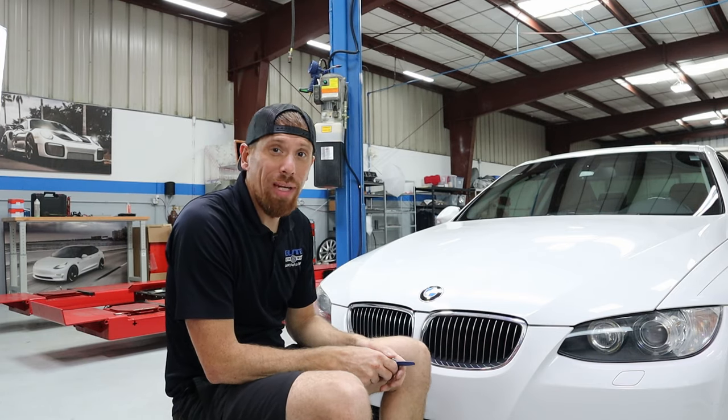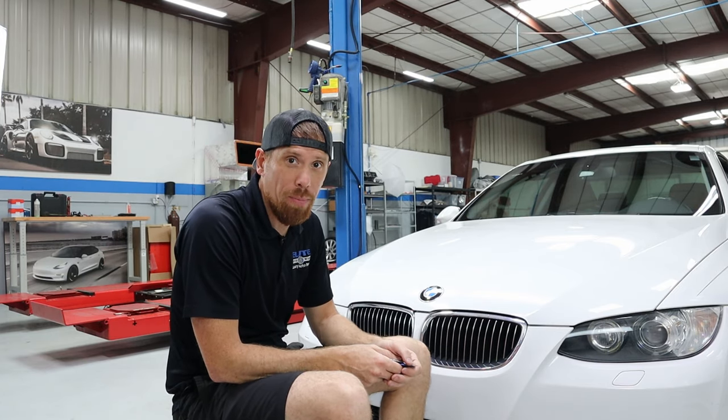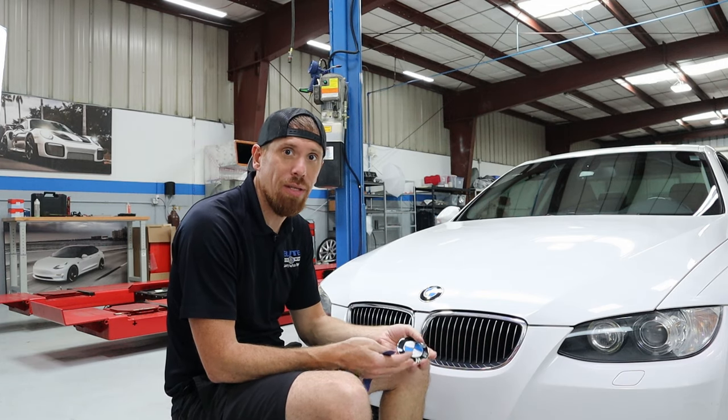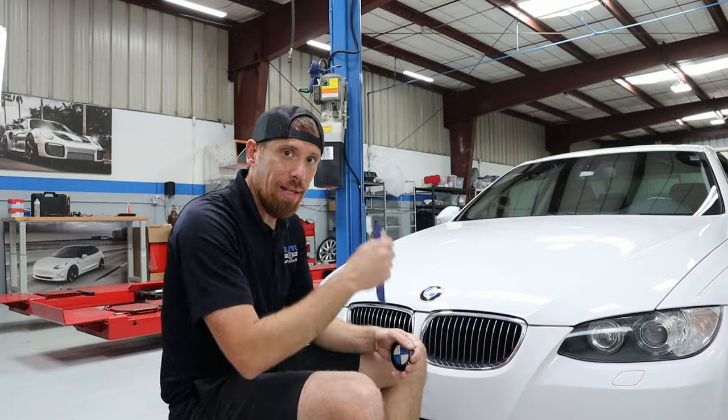Hey guys, my name is Jamie. I'm going to show you the quickest and easiest way to improve the looks of your BMW by replacing the tired, worn-out hood emblem with a brand new one. There are a few different methods and I'm going to go over those with you. Let's get started.